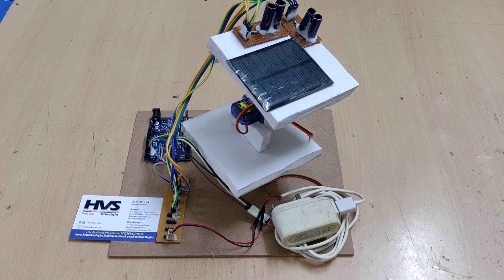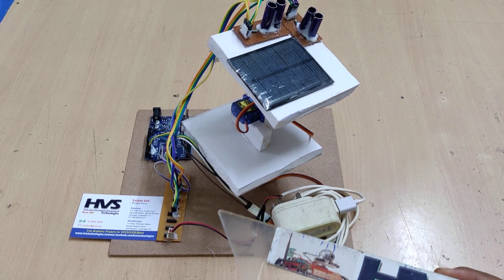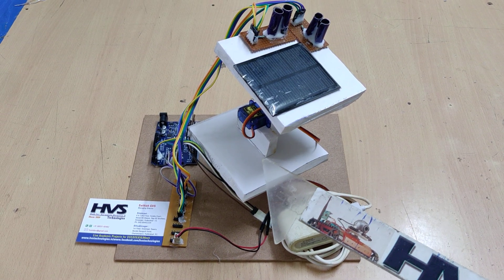Welcome to the project demonstration of dual axis solar tracker using Arduino Uno and servo motors. Here we are going to control the solar panel position exactly perpendicular to the sunlight as the sun travels from east to west.